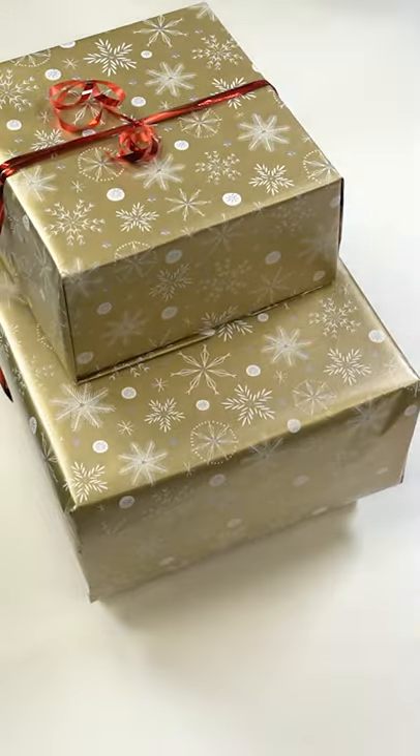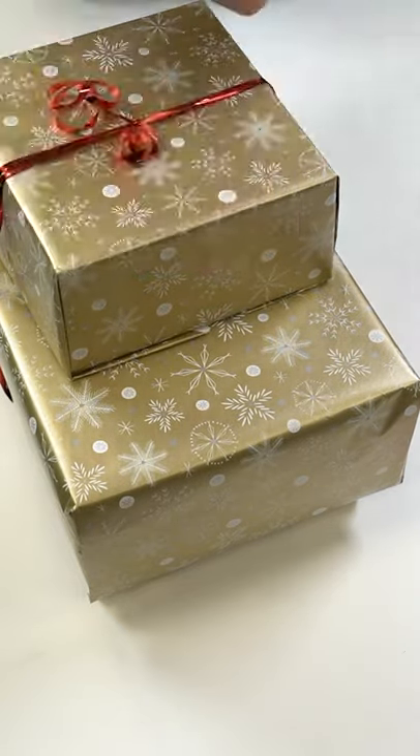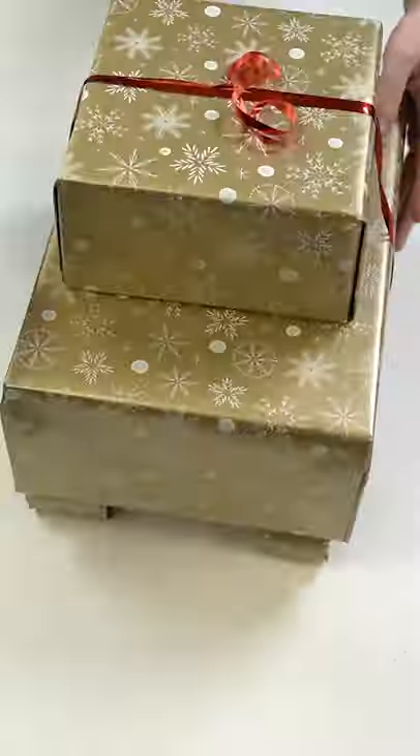Last but not least, wrap a longer roll or two rolls taped together and use the double-sided tape to stick them to the top of the larger box to make the gun.